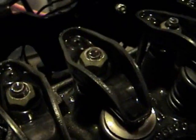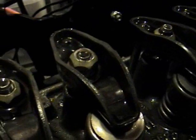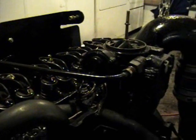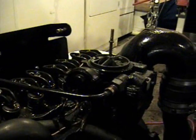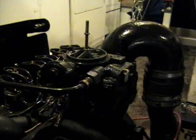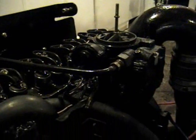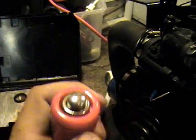It looks like this nut right here has come loose, and that's going to be my noisy lifter. This engine's been sitting for a couple of days and hasn't been running, because I want to pump up the lifters. The way I'm going to do that is to turn over the engine. You can do this before you take the engine all apart — run the boat for a couple of minutes, get the oil pressure up, then wait for it to cool off a little bit and disassemble it. Or you can use a remote starter.